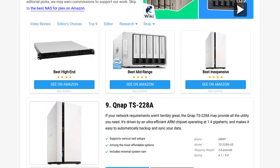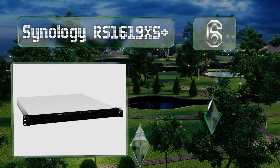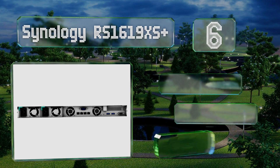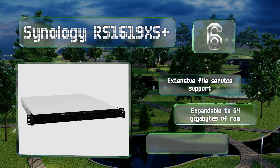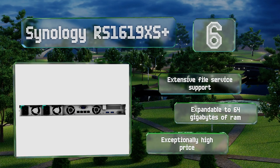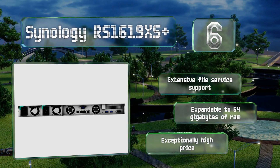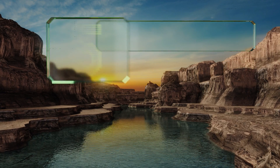At number six, designed for growing organizations, the Synology RS1619xs+ can scale to extremely high total capacities by using the brand's RX 1217 expansion unit. It has four rear-mounted exhaust fans to help cool the powerful NVMe storage with which it's designed for use. It comes with extensive file service support and is expandable to 64 gigabytes of RAM, however it comes in at an exceptionally high price.